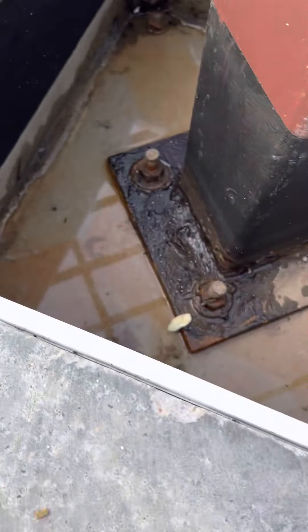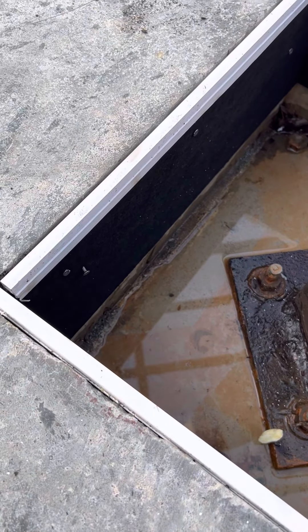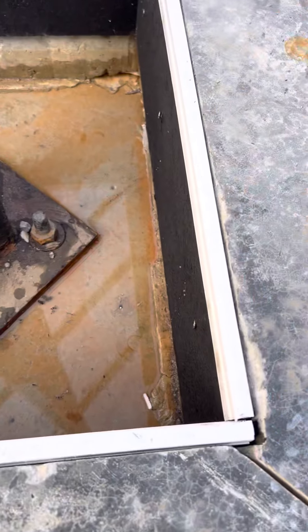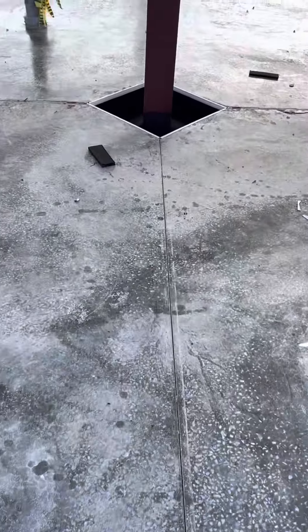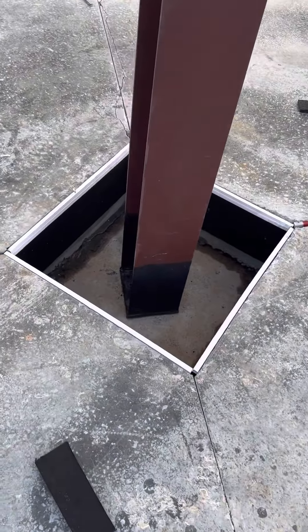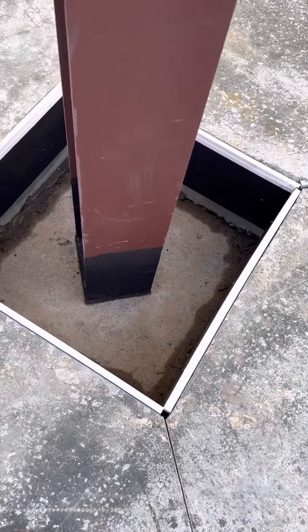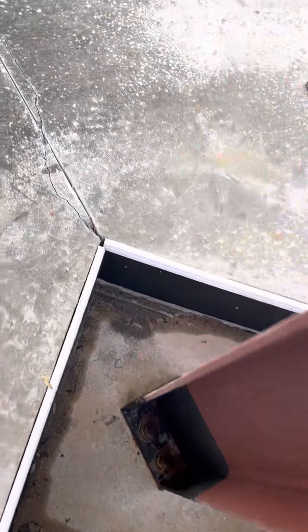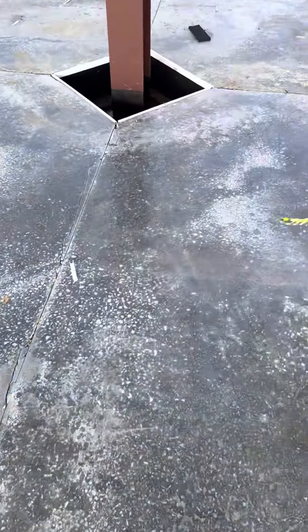After we pour today, it will be flush with concrete. Then we'll take that out and we will do seal caulking — like half inch. You can see everything is done. We'll pour concrete today within one hour.